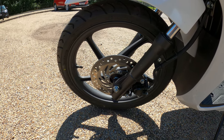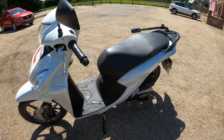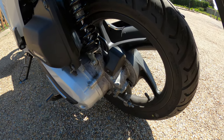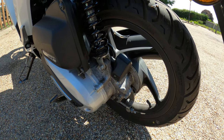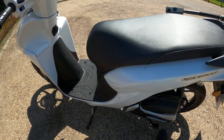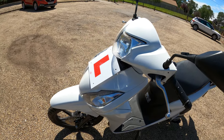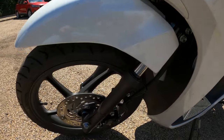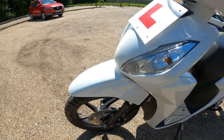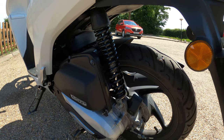The rear brake is a drum type - 130-millimeter drum on the rear. Rear wheel is a slightly smaller 14-inch. It's also got a center stand, which is handy. Front forks are telescopic 31-millimeter, non-adjustable. Suspension is nice and soft, not too hard - just in the middle really. Rear suspension is a single shock, also non-adjustable, so no preload adjustment there.